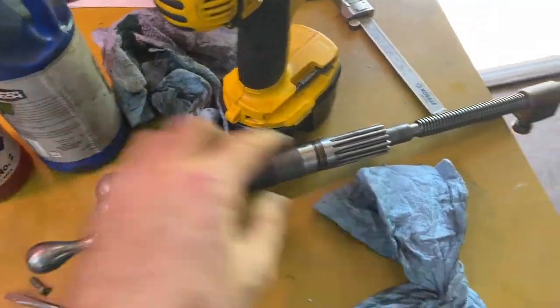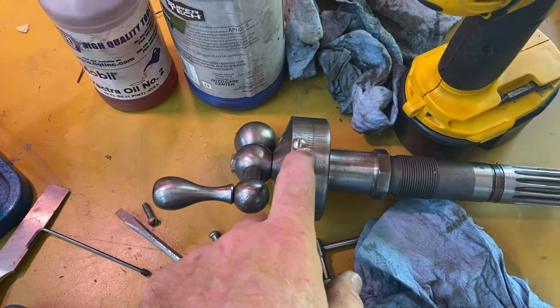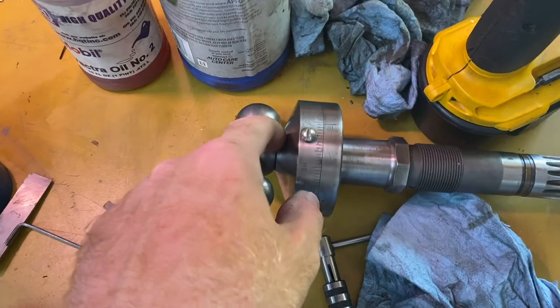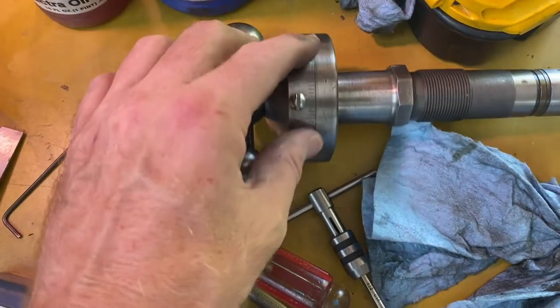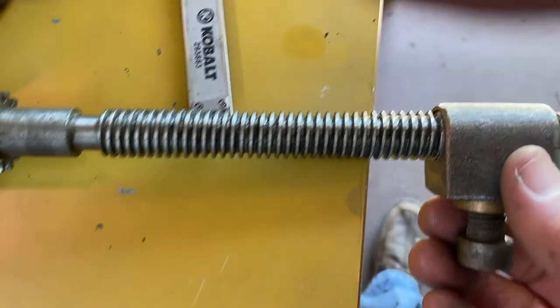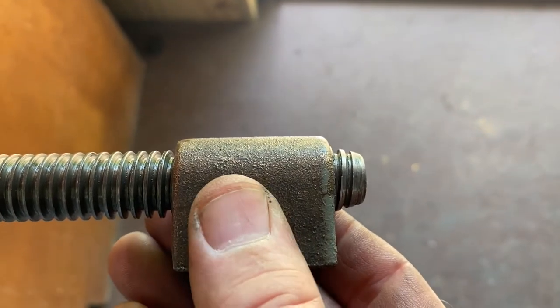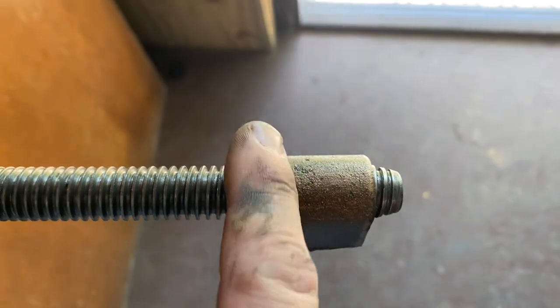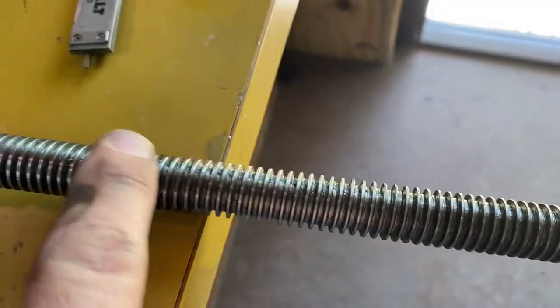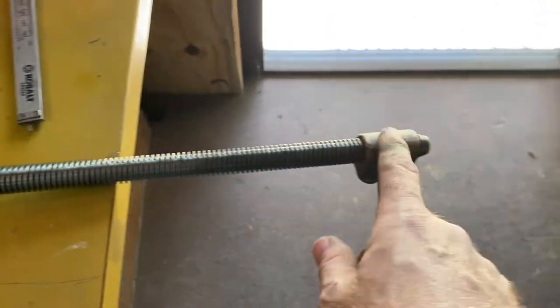I'm going to work on getting the cross slide screw put back in. There's a set screw deep down in here — ideally I'd like to manufacture a thumb screw, but for right now I'm going to use what's there. Second thing: this is the brass nut and I've been a little concerned about wear. If you look right in the middle, that's how much play I have, and at the end it's a little bit — so that play is from wear in the nut, whereas in the middle it's both the nut and thread wear. I'm going to install it and check the backlash and see whether it's worth replacing the lead screw and nut.